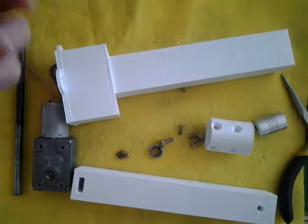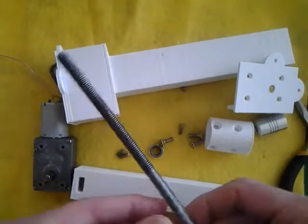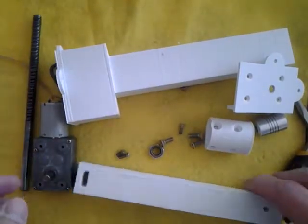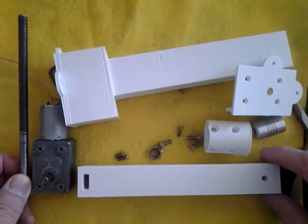This video shows how to connect a linear actuator with the threaded rod kind, which is a much slower moving linear actuator but provides a lot more strength.